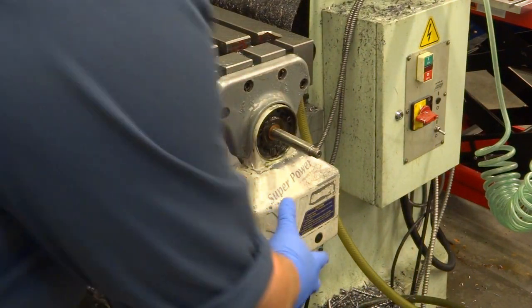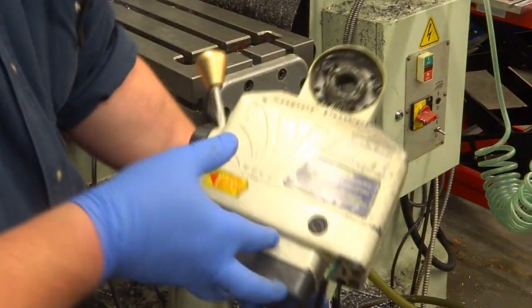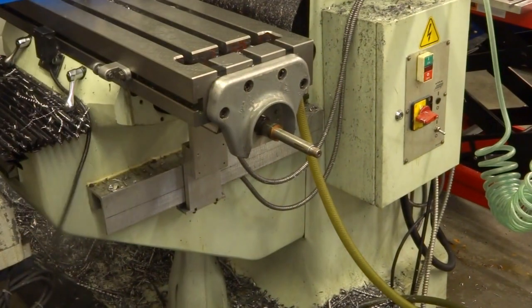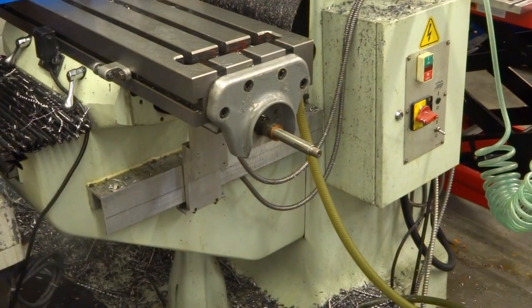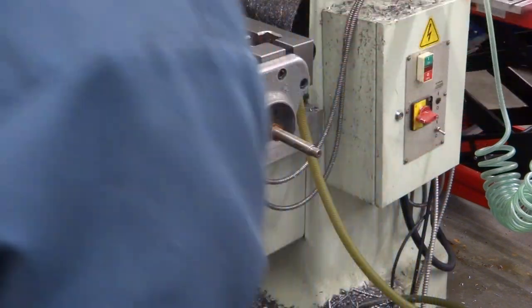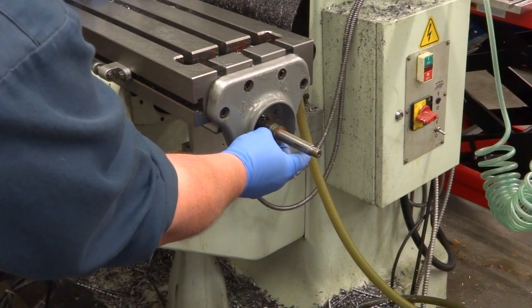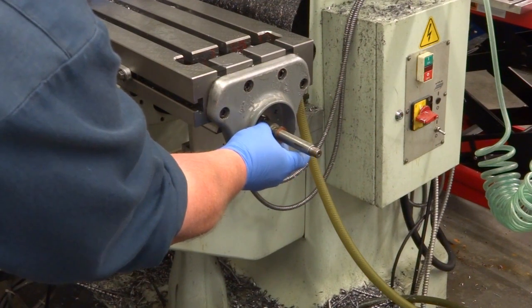It should just slide out. There. Now you can see here there's a stack of shims — they give you a whole bunch of varying thickness.